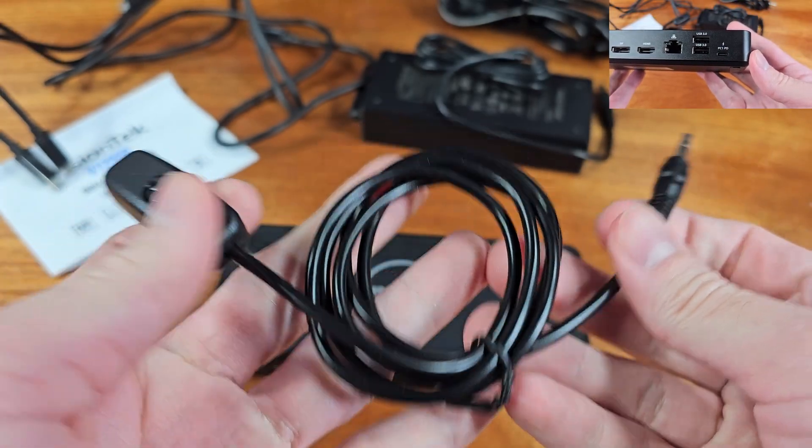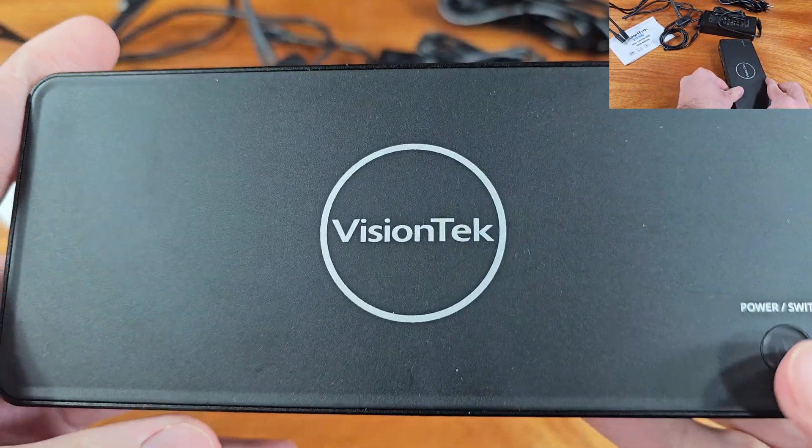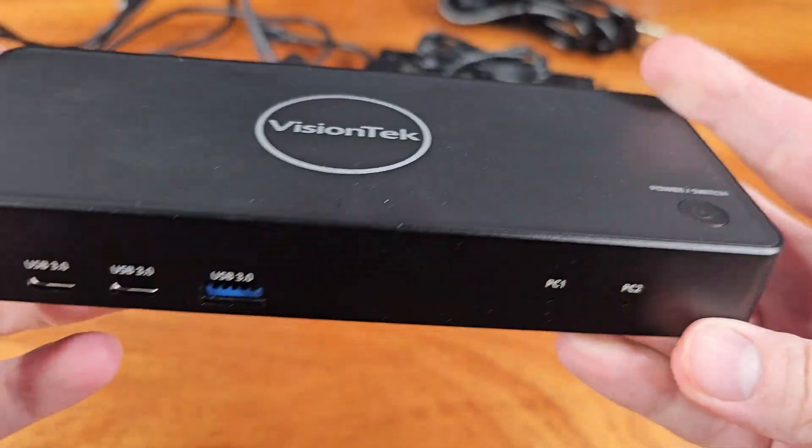This docking station has some nice features like wake-on LAN, MAC address pass-through, and PixieBoot, in case you have to use this for a work or enterprise application. So these are some nice features to have, and it's nice to see that the dock supports this.